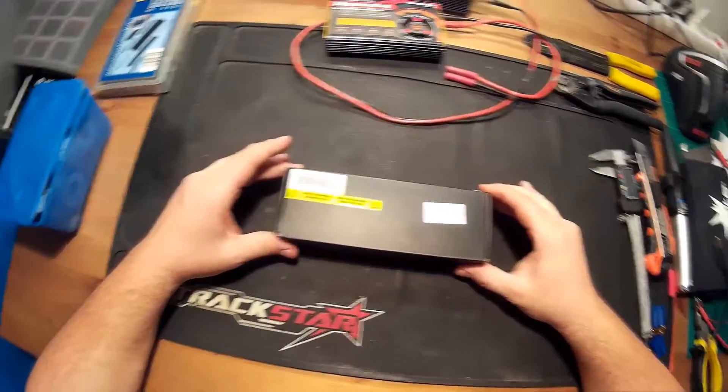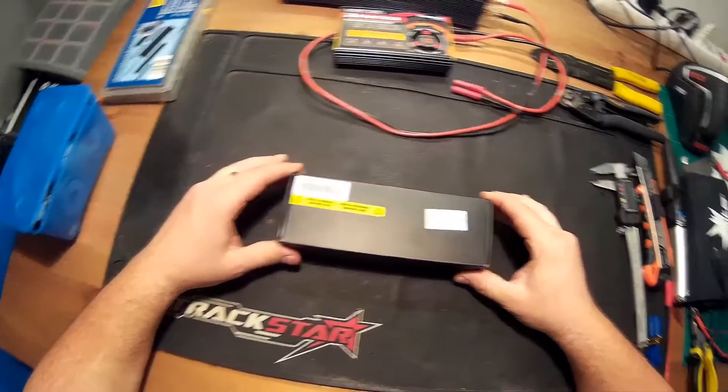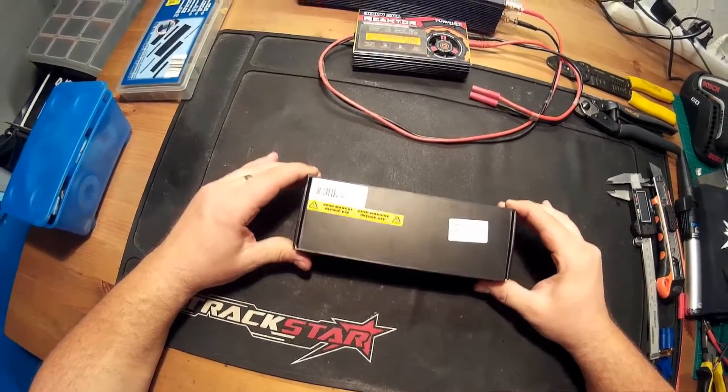Welcome again everybody, this is RC Reviews and Action, and this time we are going to unbox and review a battery pack.